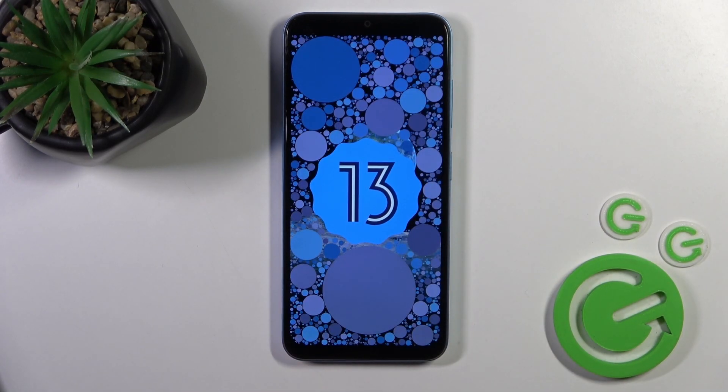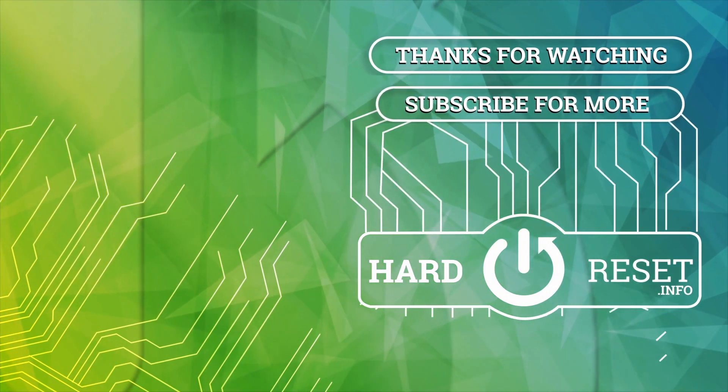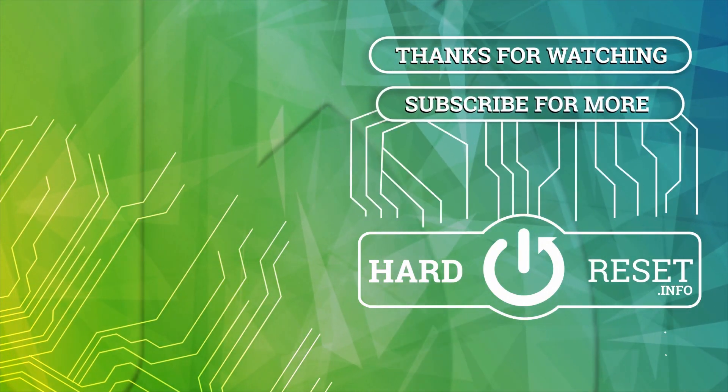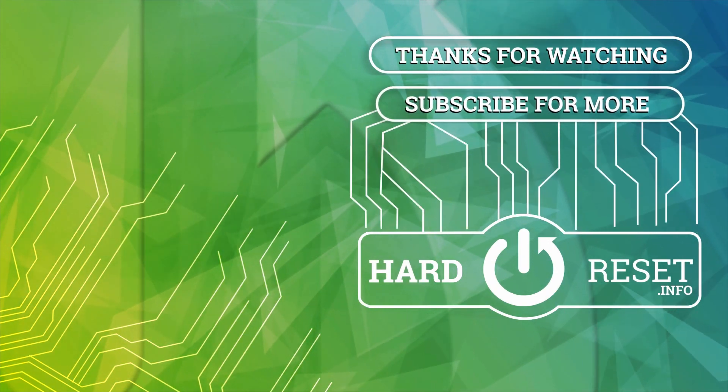So that's it, thank you for watching. If you like this video, leave a thumbs up and subscribe, and I'll see you next time.